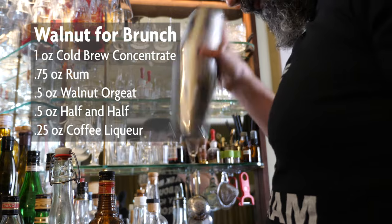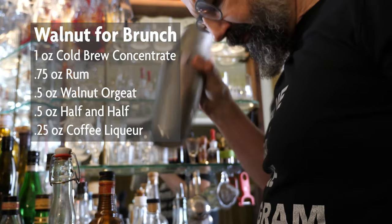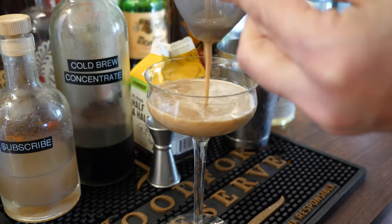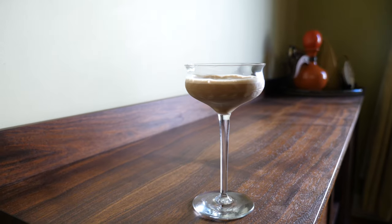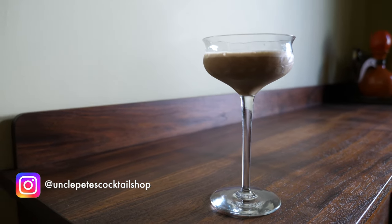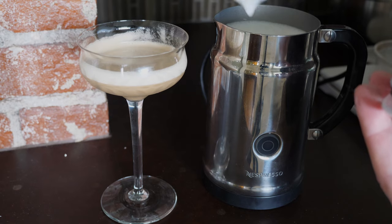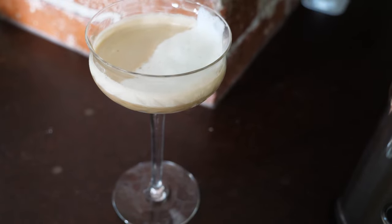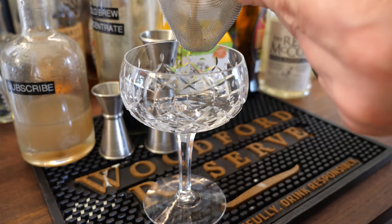We tried it a couple of times to get it right. You definitely want to dry shake it to fluff up the half and half — or cream. You could use heavy cream if you want it to be a little creamier or more decadent. Now another thing: these glasses are a little too small, they don't look quite right. But it was Sunday, I hadn't had my coffee yet, so this is the choice I went with. I also put some frothed milk on top — I thought that would look kind of cool — but it didn't end up looking that great or adding a whole lot to the drink, so next time I might skip that step.